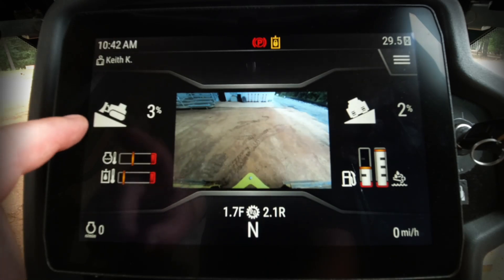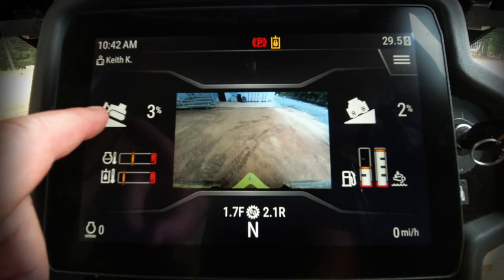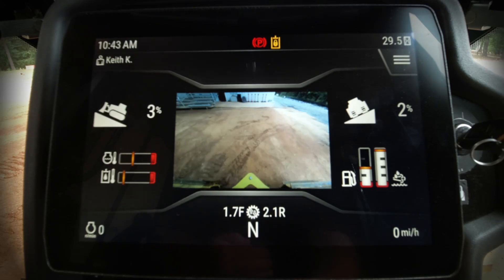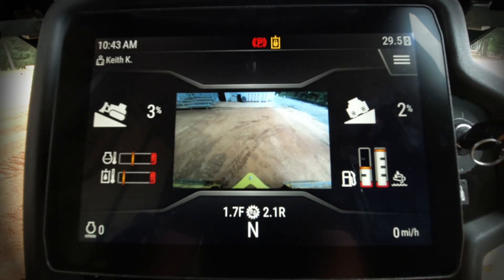Above the temperature gauges is our slope indicator information. On the left-hand side we have our main fall slope — main fall means our fore-to-aft slope, which means I'm pushing uphill at a 3% slope. Over here on the right-hand side I have my cross slope for the surface the machine is sitting on, and that is 2%, so my water would run to my left when I'm operating this machine.